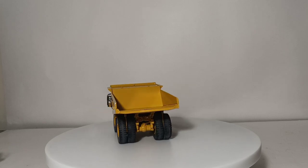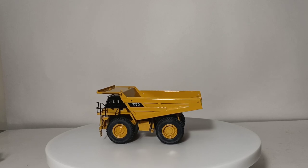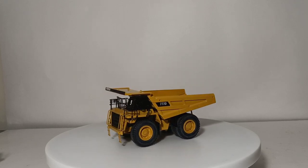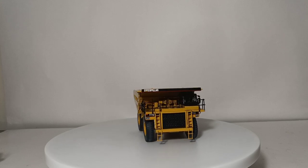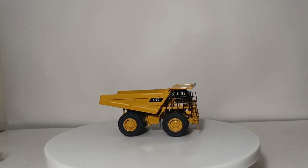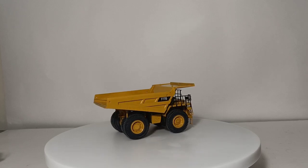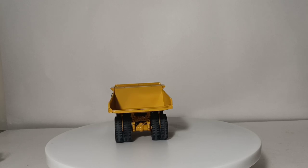I really would encourage against posing these brass models multiple times because every time you do, you're going to move a little bit of paint. Bear in mind, most of these models are upwards of 15-20 years old. When you're investing in something at this price range, just be smart with whatever you're doing with it.